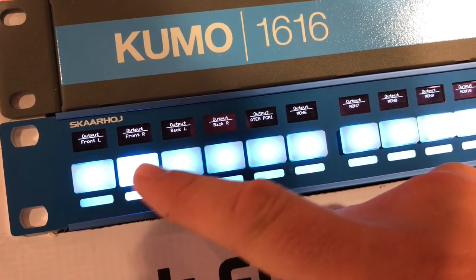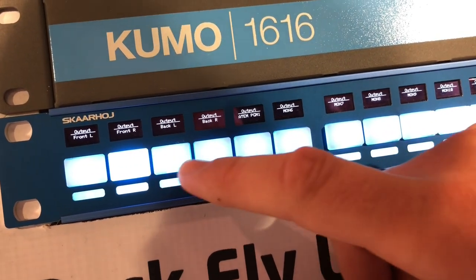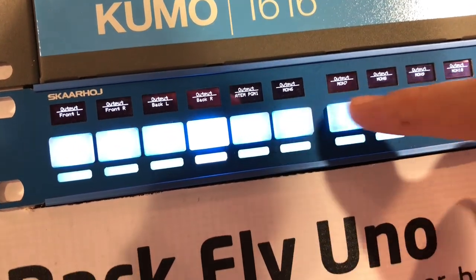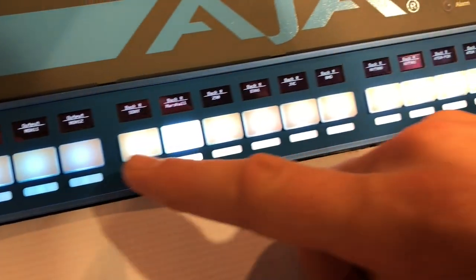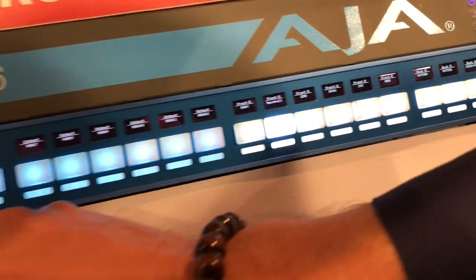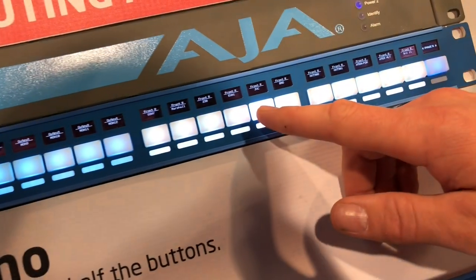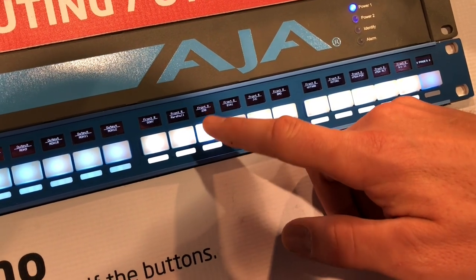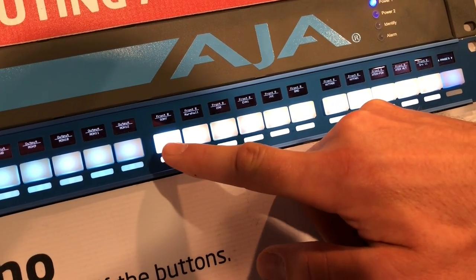Over here we select the output. The outputs are labeled front left, front right — those are monitors we have at our booth — back left, back right, and all these outputs are selected in this section. Over here we have the inputs. We can see that on the front right monitor we have the JVC camera routed. If I press here it's the Panasonic EVA1 camera, if I press here it's the Sony ZC90, Marshall camera, Sony camera, and so forth.